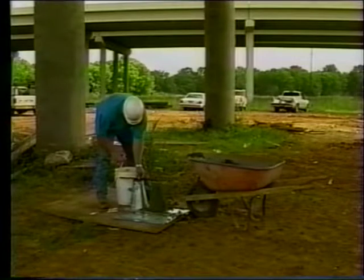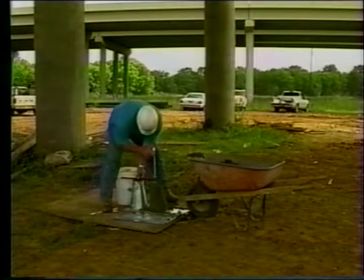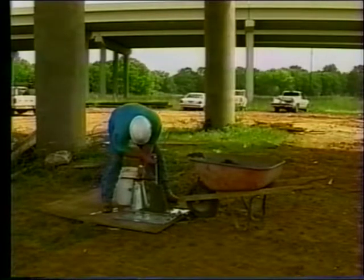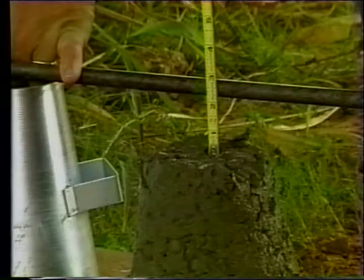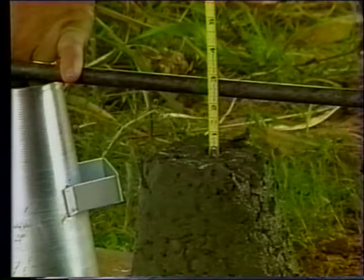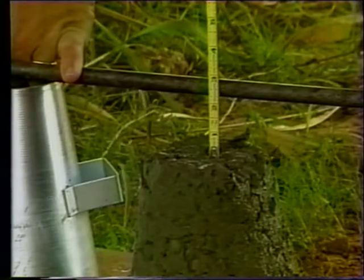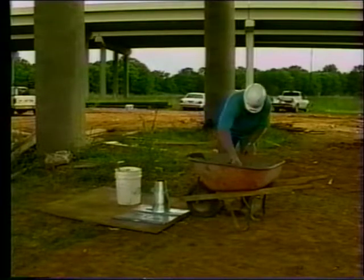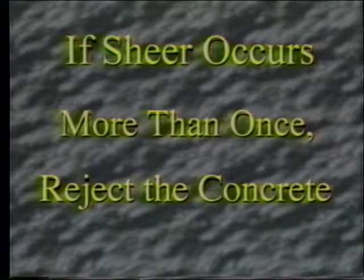To measure the slump, set the mold on the work base next to the specimen. Hold the tapping rod on the top of the mold so that it projects horizontally over the specimen. Measure straight down from the underside of the rod to a point directly above the original center of the specimen. Read the ruler to the nearest five millimeters or quarter of an inch. If a decided falling away or shearing off of concrete from one side occurs, do not measure slump — re-sample and perform a new test. If shear occurs more than once, the concrete lacks the necessary plasticity and cohesiveness and the mix is not acceptable.